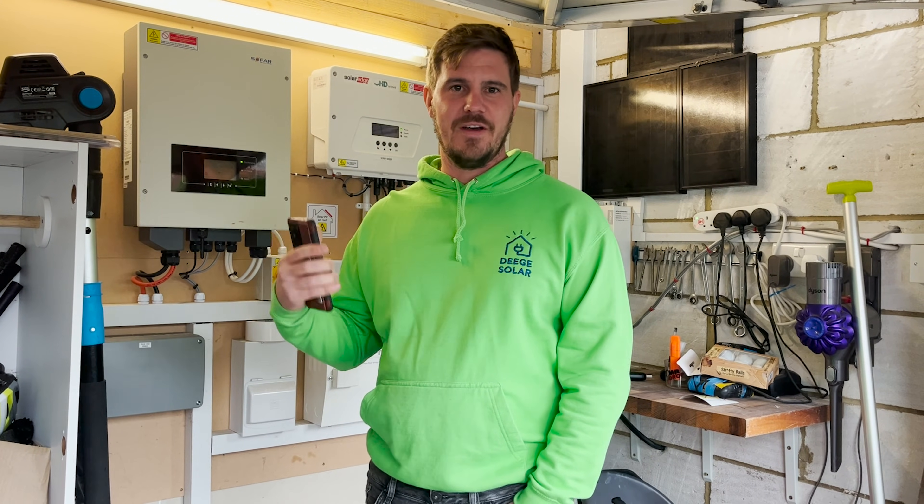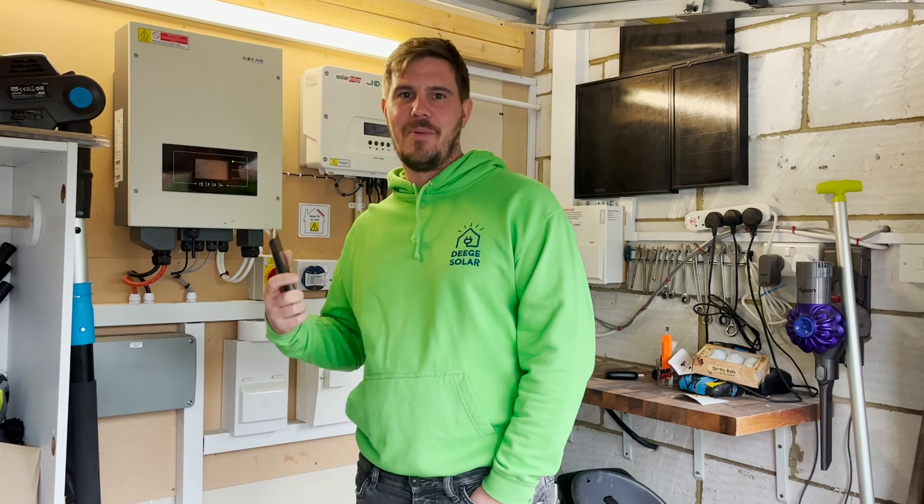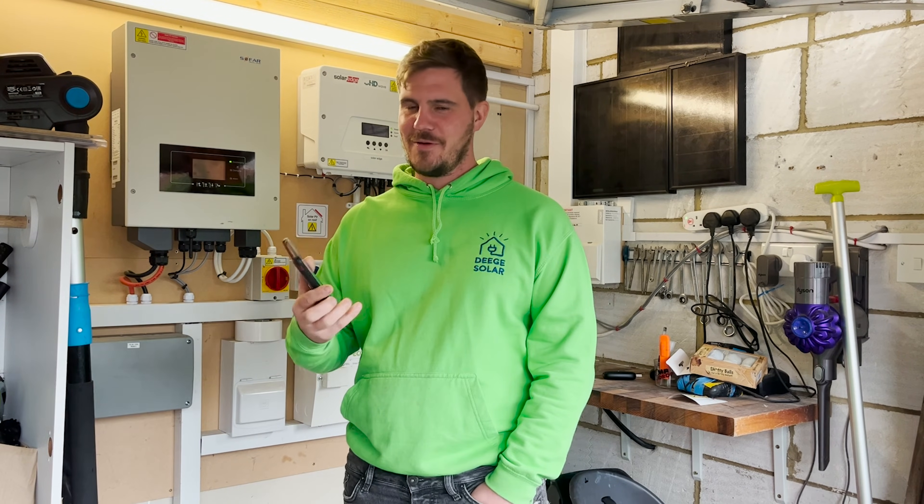The functions on the inverter still work, but the remote functions and the remote monitoring is what we want and we can't do that without the internet connection. So I'm going to pass it over to Timmy and he will go through how to set it up.